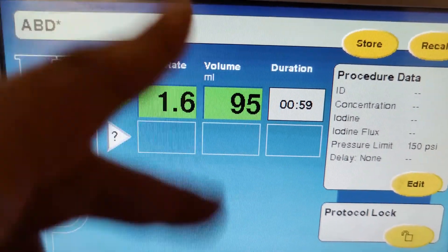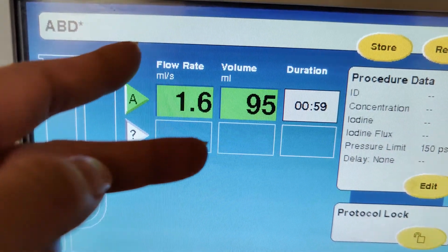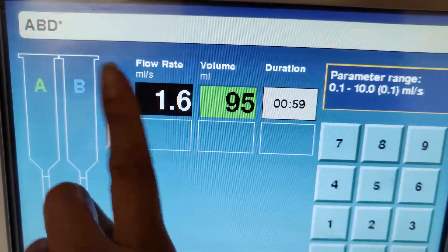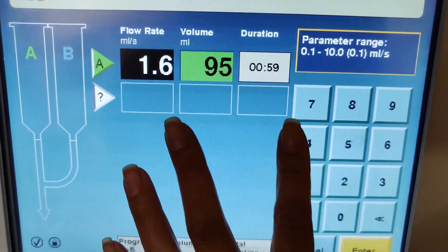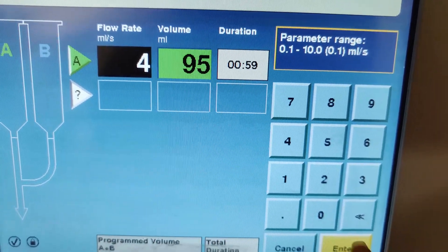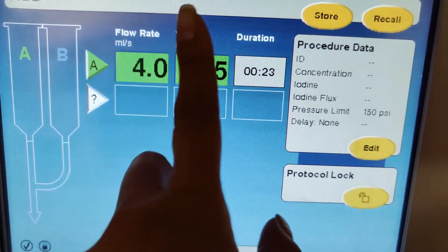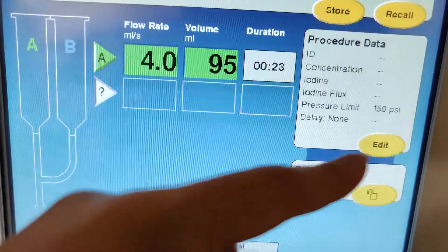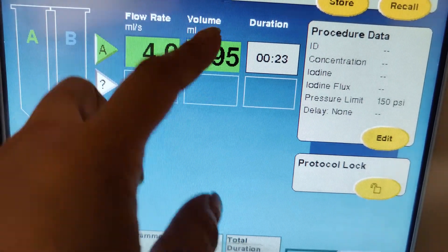So there's two main things: your porto-venous phase and your arteries. That is going to be much faster because you want it really bright. This is when you use the contrast of 370 if you're using IsoView, or Omni 350 if you're using Omni. The venous phase is lighter for soft tissue, so you want to use a 300 — IsoView 300. The bottle is going to be about 100.